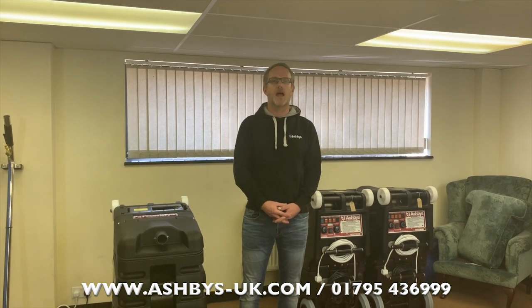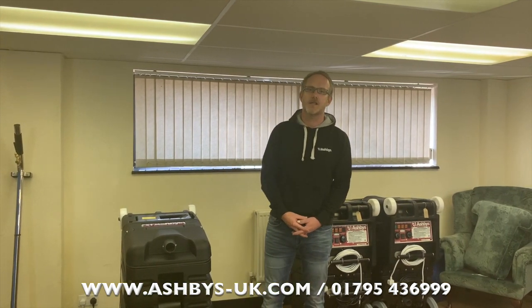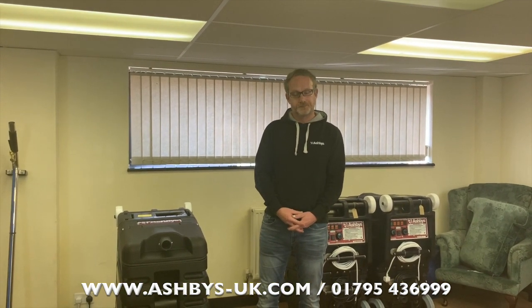Hello, I'm Martin from Ashbeats and I thought I'd take this opportunity to show you how to use your Enforcer with a dual heating system. We're in the middle of a COVID-19 lockdown, so lots of people are getting their machines on pallets rather than coming in. The purpose of this video is to show you everything we would show you if you were collecting a machine from us in person.